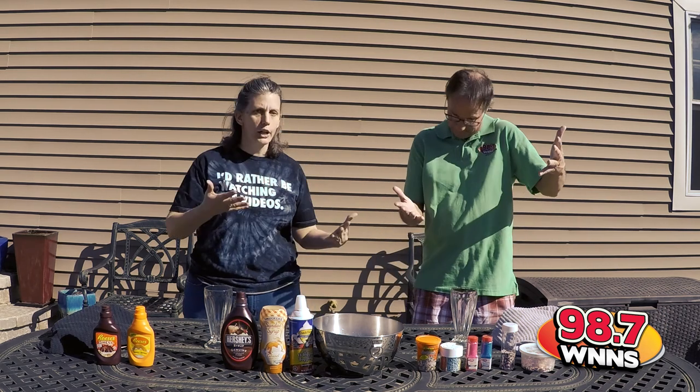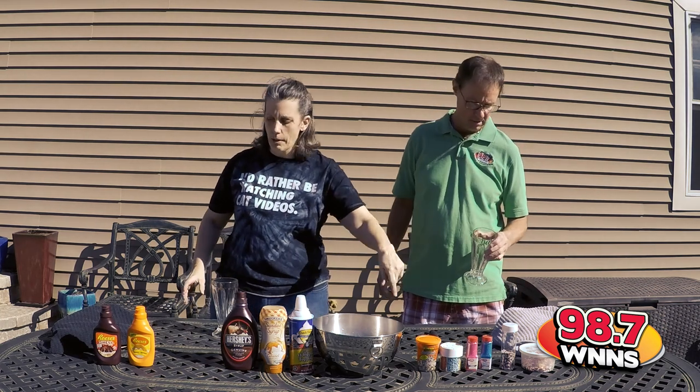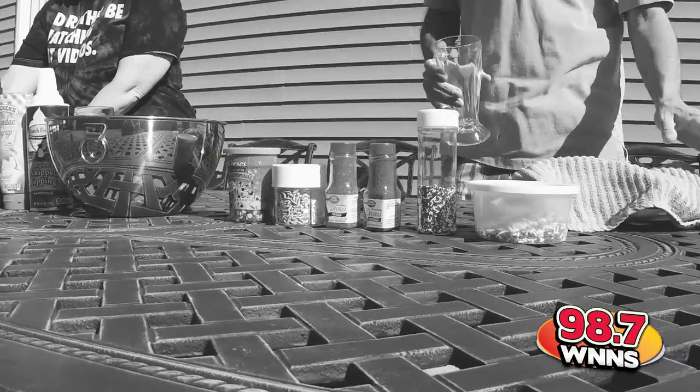So Chris and I are going to make our own shakes. We have our glass, we have our ice cream, we have toppings, we have more toppings, and we both brought our secret ingredients.